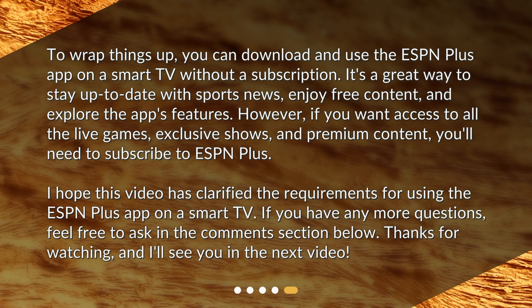I hope this video has clarified the requirements for using the ESPN Plus app on a smart TV. If you have any more questions, feel free to ask in the comments section below. Thanks for watching, and I'll see you in the next video.